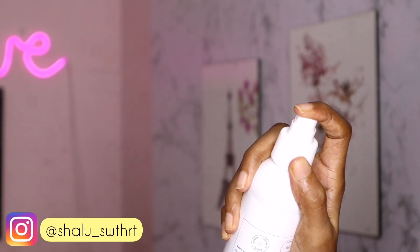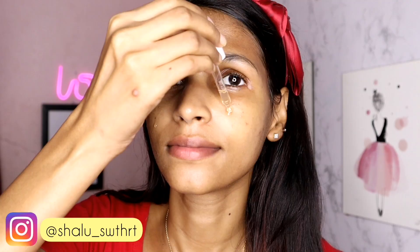Hi guys, welcome back to my channel. Today we are going to share a video about 10 steps of skincare routine.